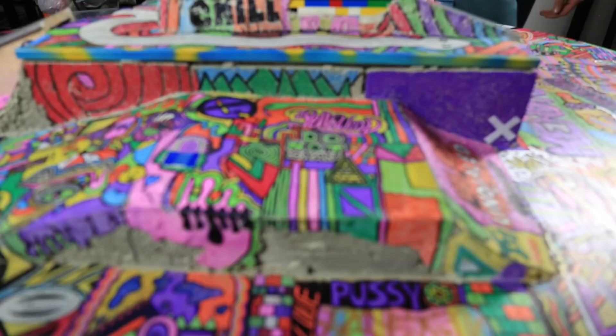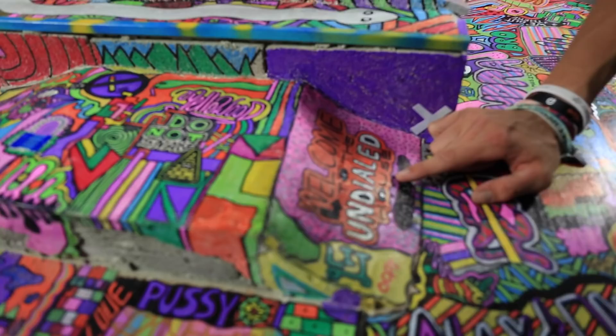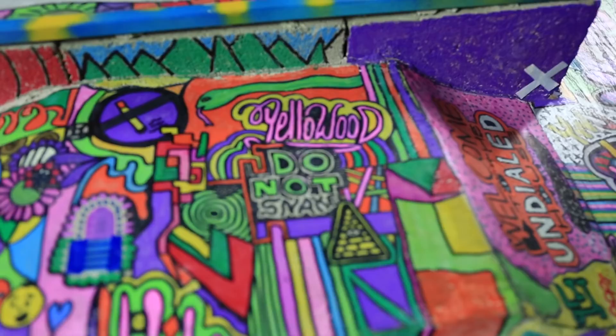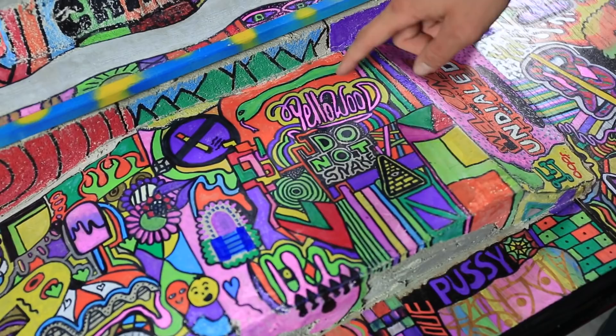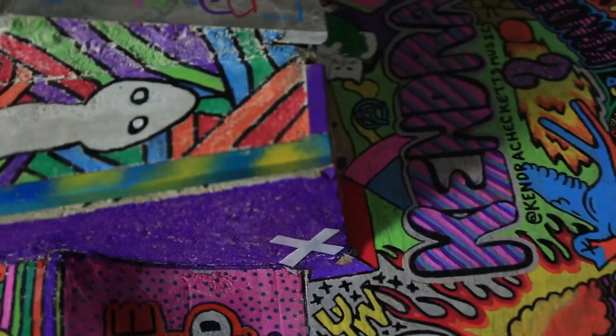If you guys haven't seen the skate park before, it's pretty simple honestly. We have a pretty cool box jump right here on the front — it says 'Welcome to the Undialed House,' which I think is super cool. And on top it says 'Do Not Snake.' If you guys have seen our shirts from our England tour, we had some Japanese print on it and the Japanese print said 'do not snake,' which was pretty cool. I have some big news with Yellow Wood coming up, so keep your eyes and ears peeled for that because it's gonna be sick. That's why there's Yellow Wood stuff all over it.